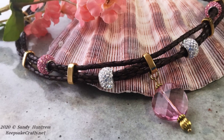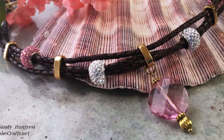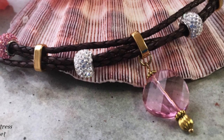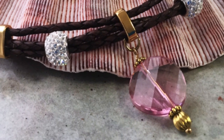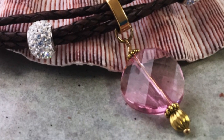Do you ever wonder how you can combine materials with different finishes and looks and get them to work together harmoniously? In today's video, not only will I show you how to make this really pretty leather necklace, but I'll give you lots of design tips so you can combine supplies and materials for a beautiful cohesive look. Hi there, Sandy here. Welcome to another jewelry making video at KeepsakeCrafts.net.